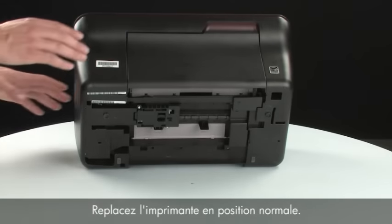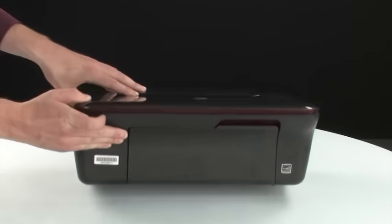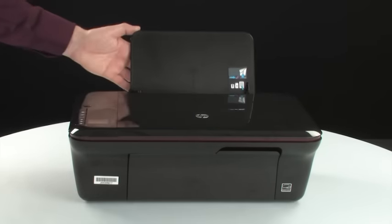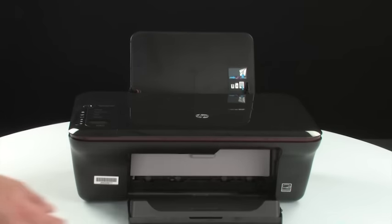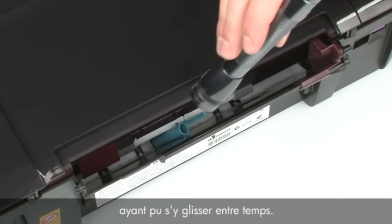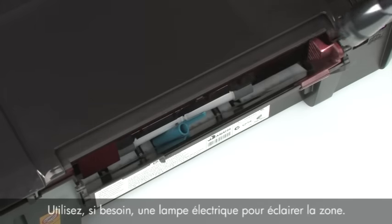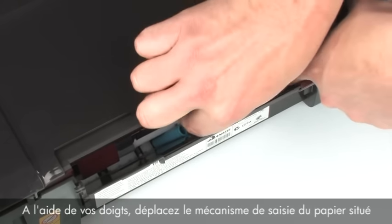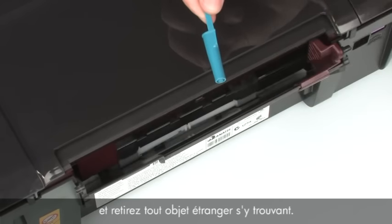Turn the printer over and return it to its normal position. Open the input and output trays. Look inside the input tray for any foreign objects that might have shifted when the product was turned over. Use a flashlight to illuminate the area, and use your fingers to move the pick mechanism inside the input tray to remove any foreign objects found.